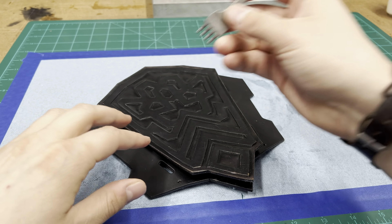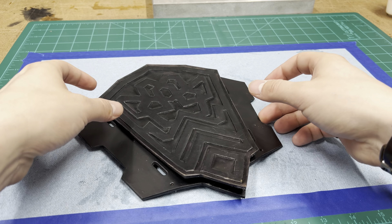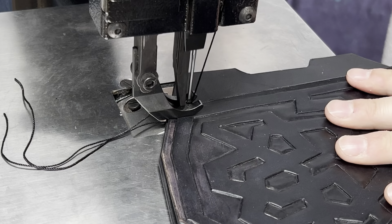First punch your holes for your stitching lines. I hate hand stitching and I have a sewing machine so I'm going to use that, but punch your holes. It's super easy, I just don't like to do it.